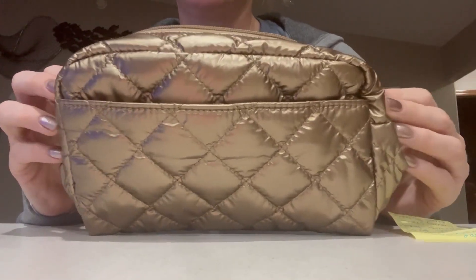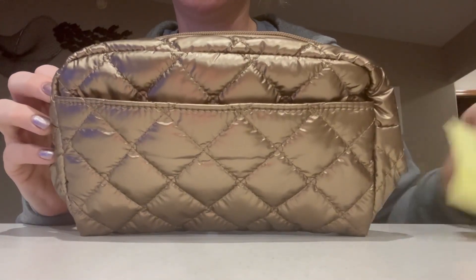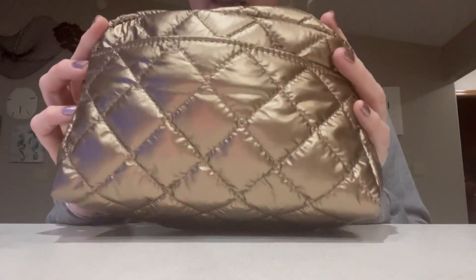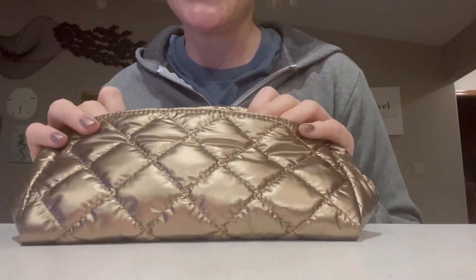Hey guys, this is Chelsea, and I'm going to give you my honest review on this waterproof makeup bag. I actually received this bag as a gift, and I'm overly satisfied with it.